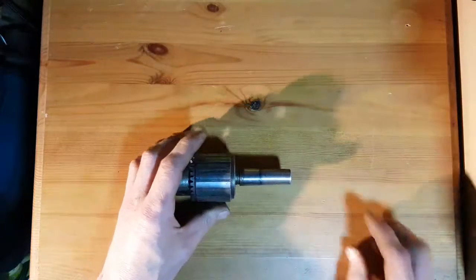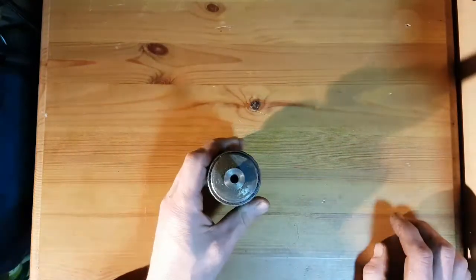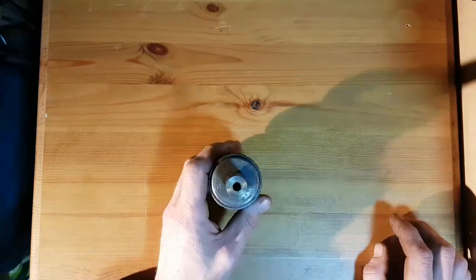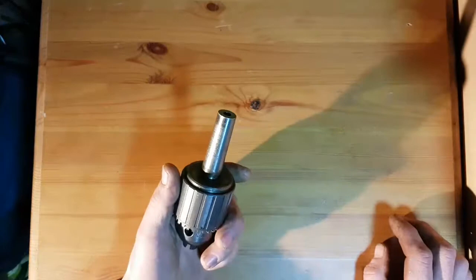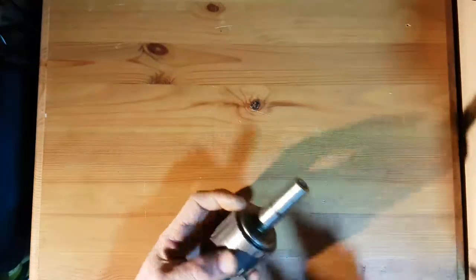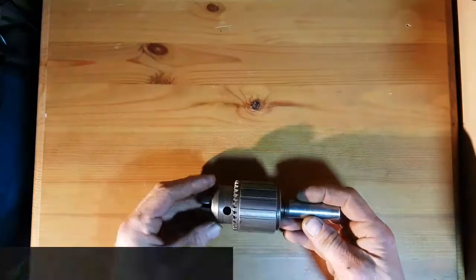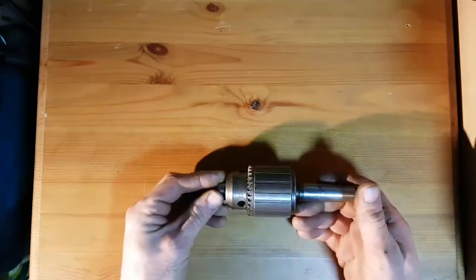The previous owner had modified this Jacobs chuck to fit. Unfortunately, it only takes M6 drawbars, and they tend to be a little on the weak side when it comes to removing these and need to be replaced often. And as everybody knows, you shouldn't really be holding end mills in Jacobs chucks anyway.